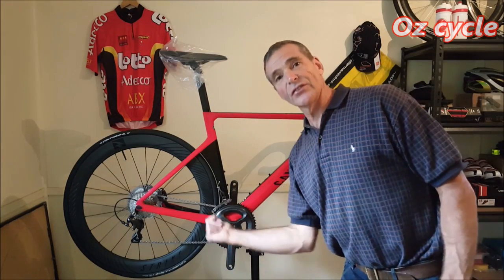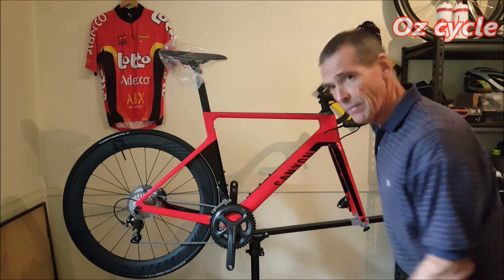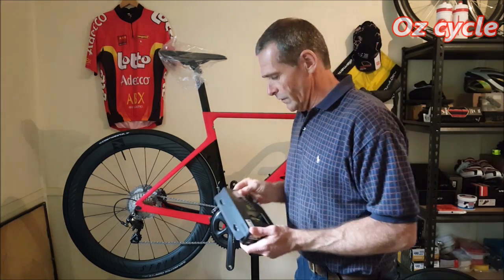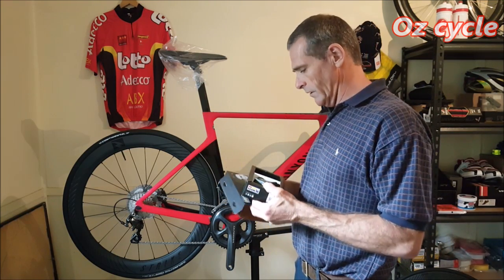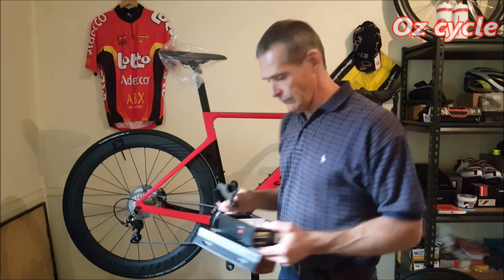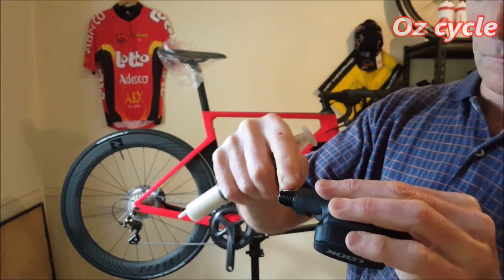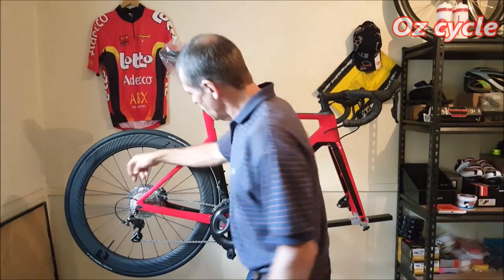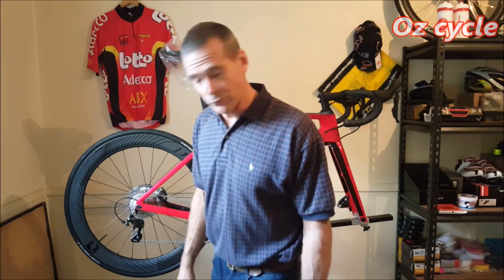The bike doesn't come with pedals, so you have to provide your own. I'm going for Look pedals — I always use Look pedals on all my bikes so I can swap shoes and pop onto any bike with any pair of shoes. Here we go: a brand new pair of Look Kigos, on special but still very nice. Always put a nice layer of grease on your pedal threads — grease, not assembly paste. The spoke protector is another piece of plastic that's just going to flap around, so that's coming off as well.